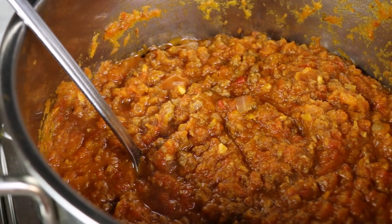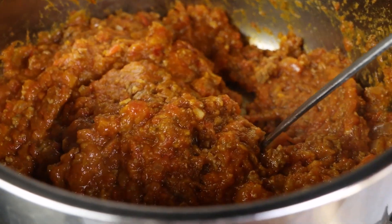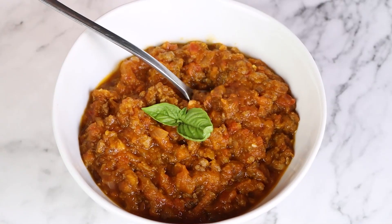Rich, hearty, and with a hint of pumpkin, this is one chili recipe everyone is sure to request again and again. So let's make it together.